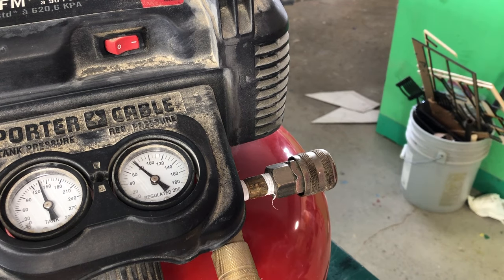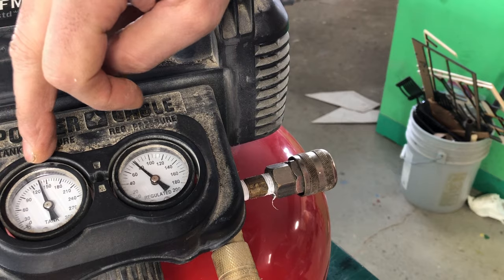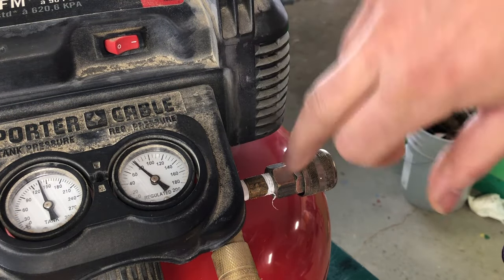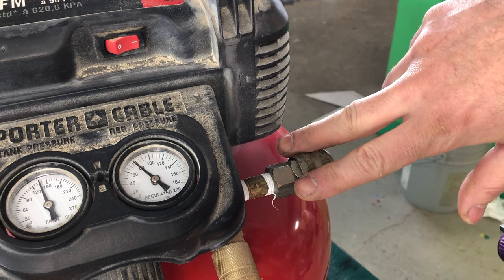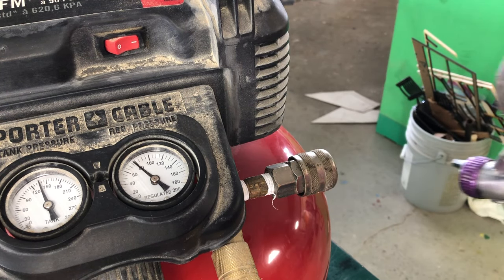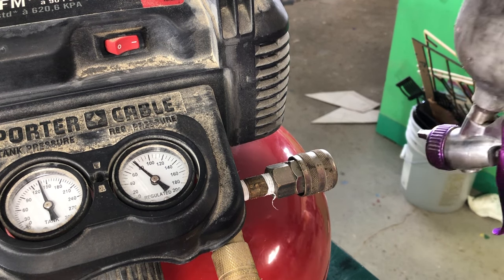Most compressors come with two gauges. One is your tank pressure — the pressure that's in the tank — and one is your regulated pressure, which is the amount of pressure it allows out. I've got it set a little bit high for this demonstration; I'm just spraying water. When I pull the trigger, this should drop down to around 40.